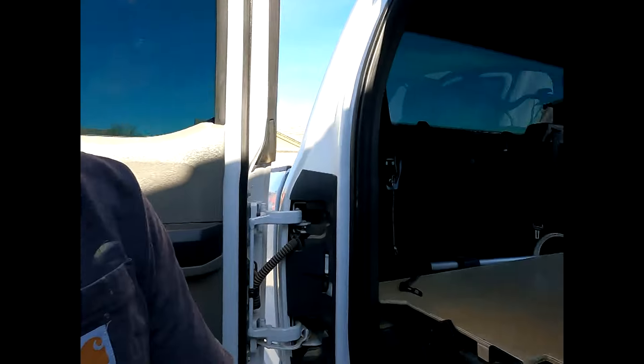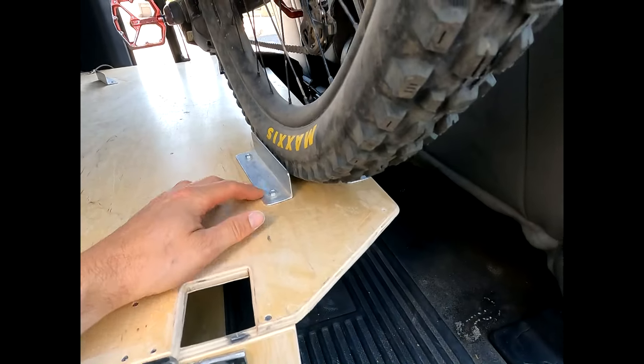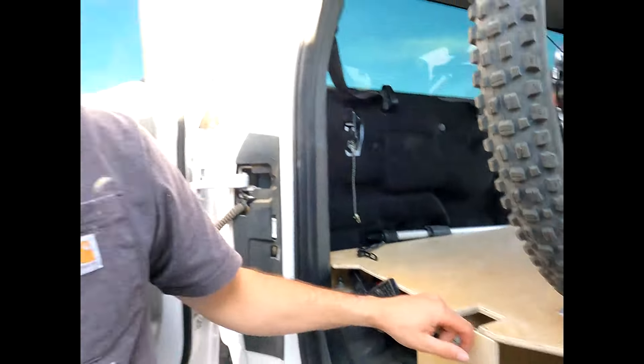Four years later, we're still using the same bike platform with some modifications. We didn't really modify this one until just over a year ago when we got these new bikes, so we ran the same platform for three years — it was great. These new bikes just required modification because of the length. You can still see the same back tire retainer, which is just some angle aluminum that we ground down so it gives you alignment for where to aim the tire into and keeps the tire positioned while you're driving.